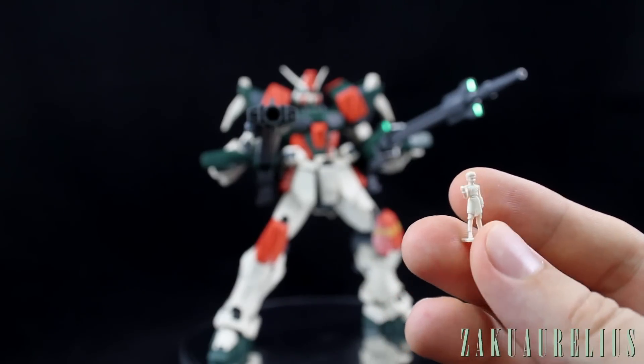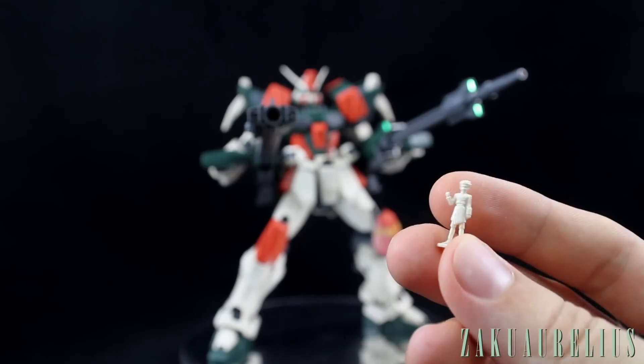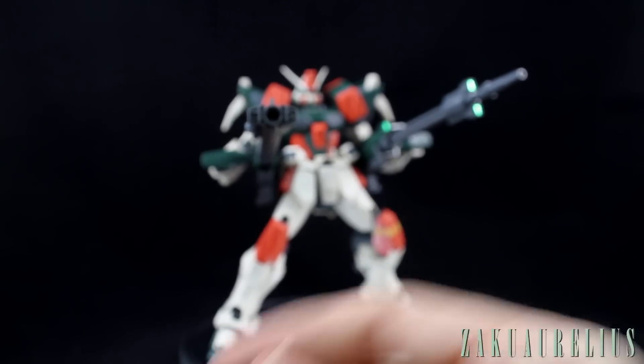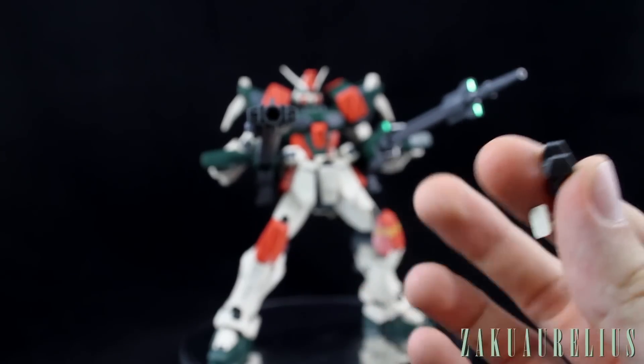If you wanted to paint this up, it's 1/100 scale so not too bad to paint and would look pretty cool once all painted. Other than just the hands and those two items, that's really all you get extra beyond what's on the kit itself.